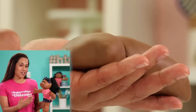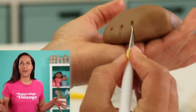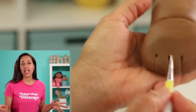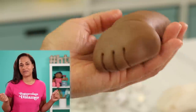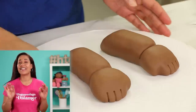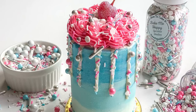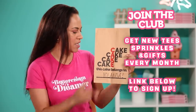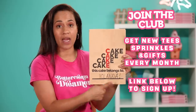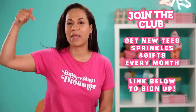Eva and I are matching today — I wore this pink top on purpose because I was inspired by Eva's pink tee, and because it's this month's Cake Tea Club tee. If you're a member of our deluxe membership, not only do you get this tee, you get our Bake Me Happy sprinkles and a cake scrap bag. There is a link in the description below.